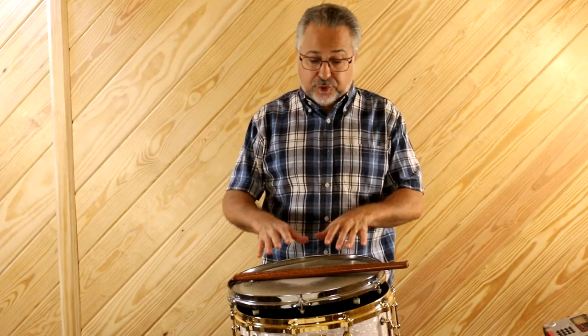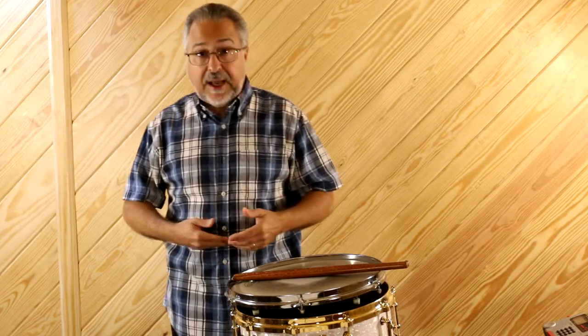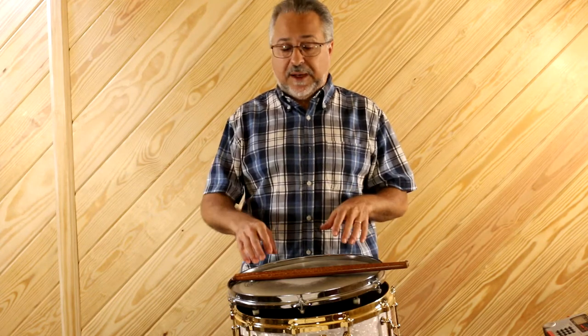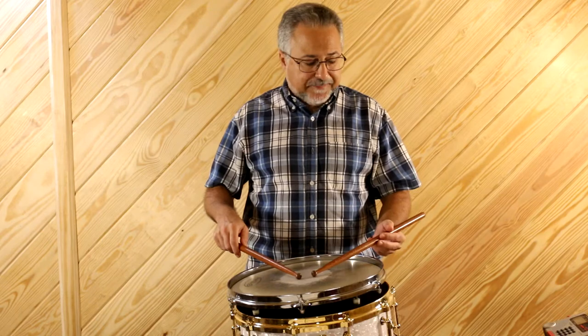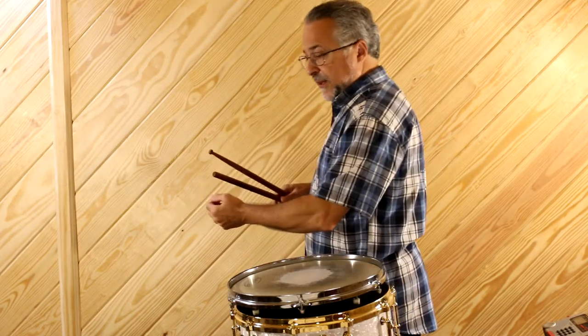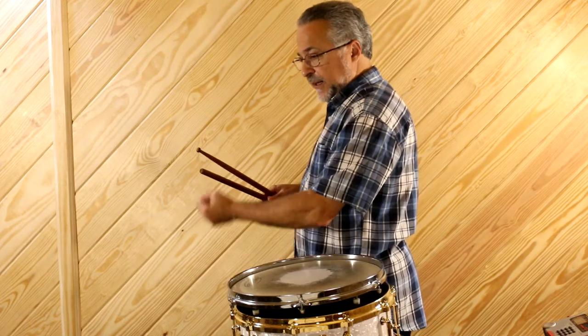You need to have that marimba at a certain height. My rule for the drum and marimba is navel height — that's where your belly button is. Now I tend to play a little bit higher for my snare drum. When I'm playing traditional, I want my arm to be almost a perfect L — not down, not up. And by the way, that's the way you should sit as well.